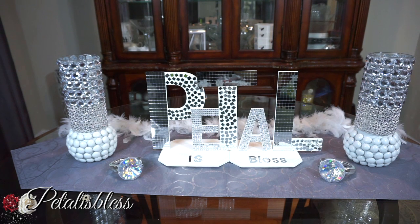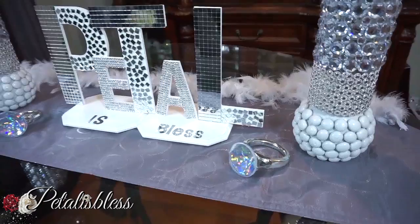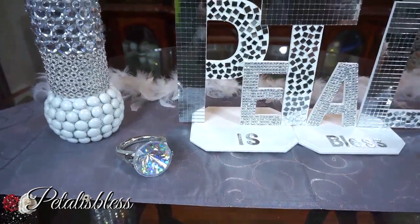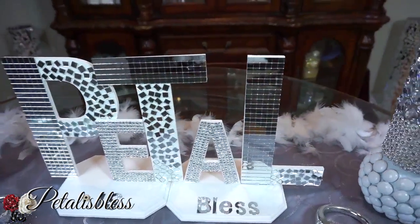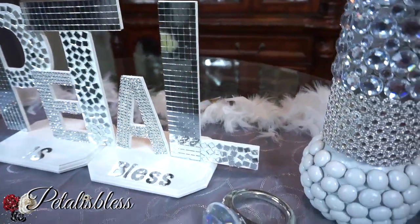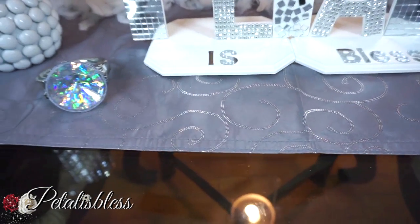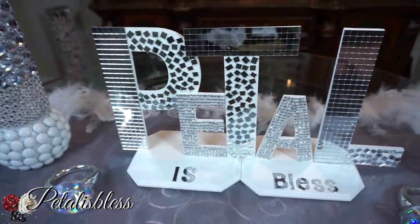I put "is Bless" with sticker letters I got from Dollar Tree, because it would be too big to write out the whole "Petals Bless" on the plaque — it's a little too long. Even with the small letters it would still be too long. If I was doing it to hang on the wall I would write out the whole name, but I wanted it to sit on a table, so that's why I did it this way. I think it turned out very nice.